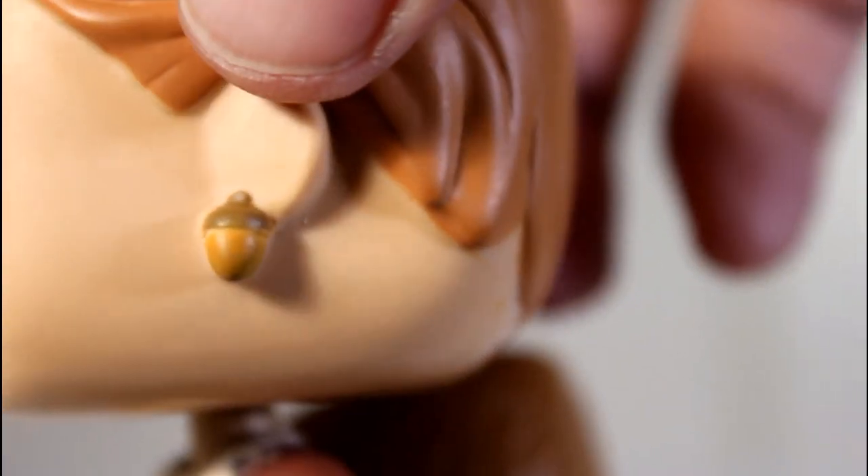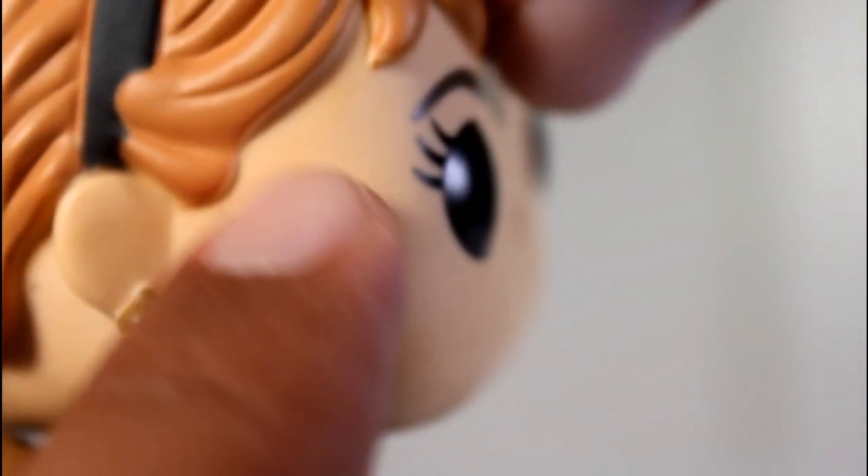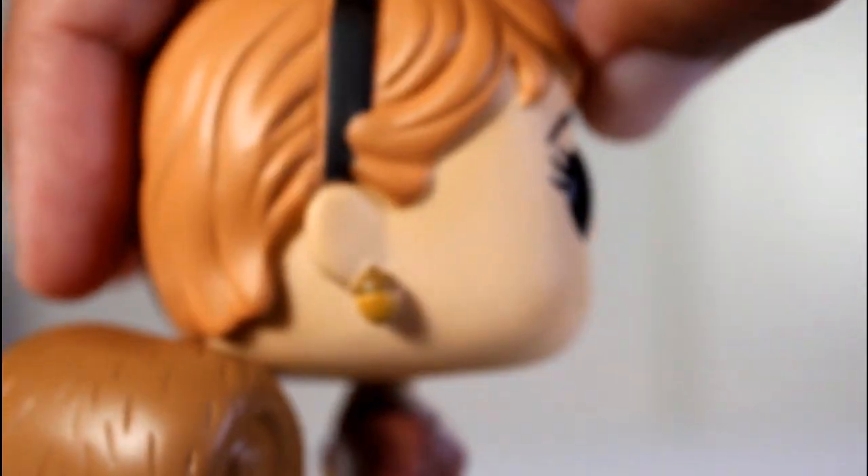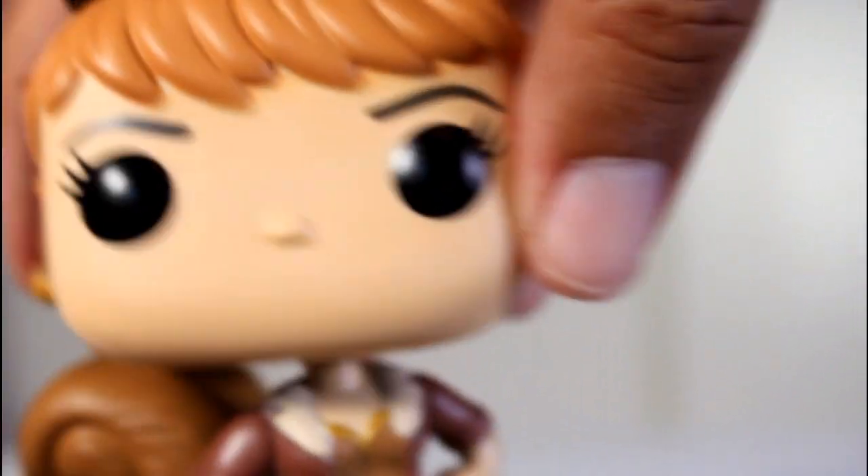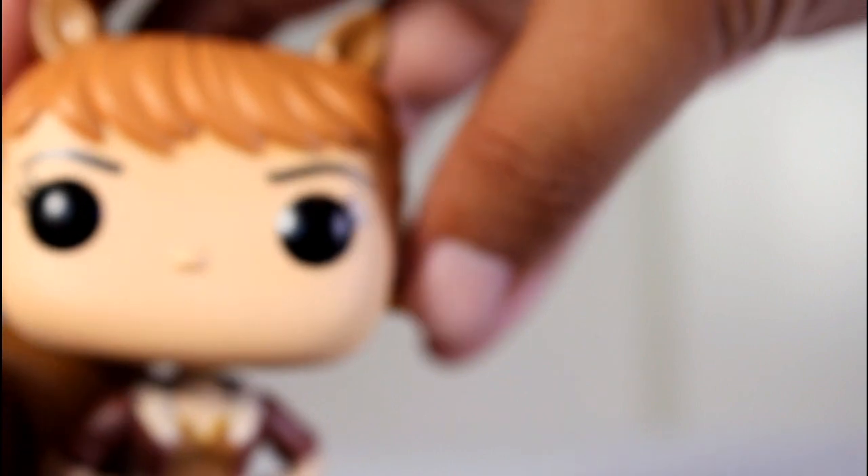The earrings look freaking awesome and they did a great job painting those acorns — I think they look great. Also the hairline and the headband, the paint on them is really good and follows the sculpt well. It doesn't bleed onto anything, so I think that looks great. And the little ears look good as well.